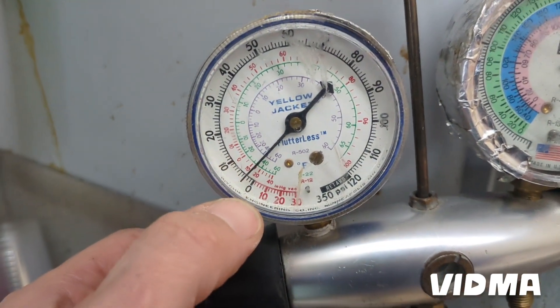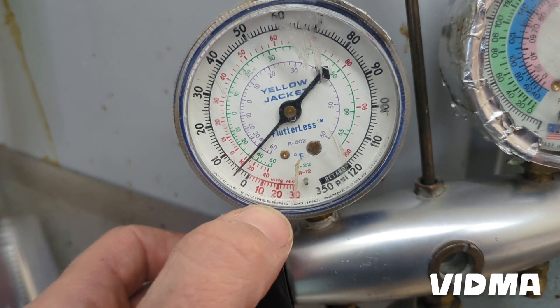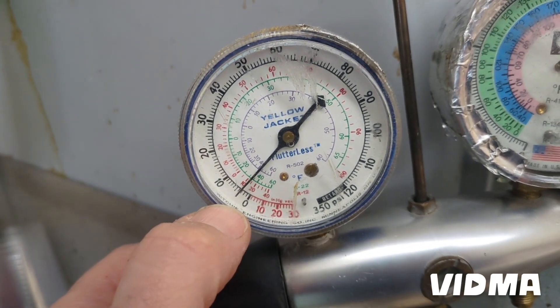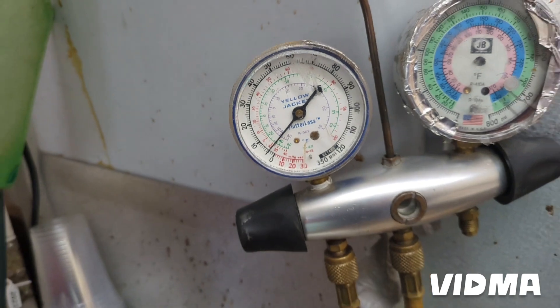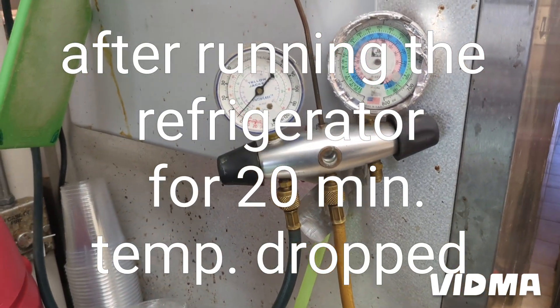So when I came, it was negative 20 in the vacuum. Now it's at 5, which is supposed to be between 3 and 5 pounds — so we know the compressor is running good. I didn't get a chance to finish filming the whole process, but after running the refrigerator another 20 minutes, the pressure stayed the same and the temperature started dropping. So far I haven't got a callback, so I assume it's fixed.